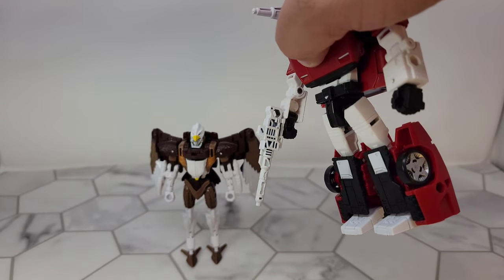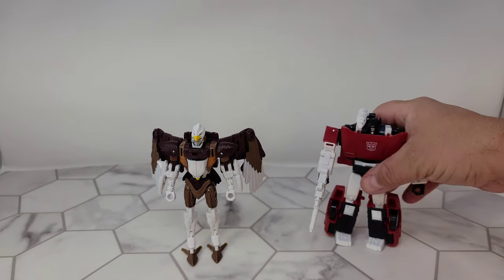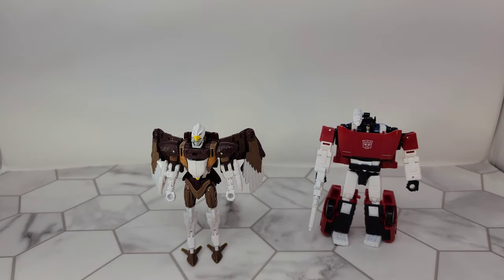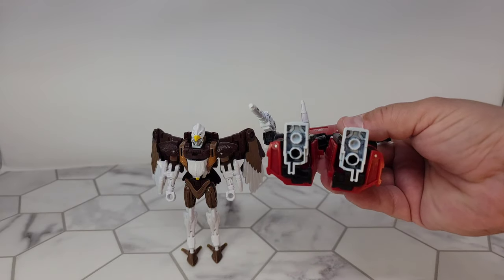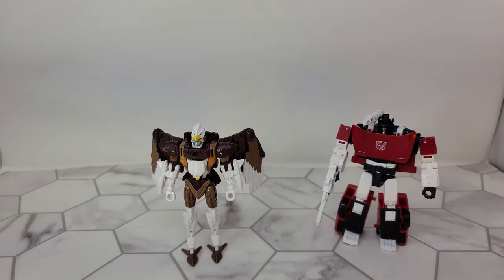It looks like somebody did a hack job at home with a can of Krylon spray paint and I hate it. If you're going to use molded white plastic, fine — but if you're going to take black plastic and paint it white, do it better. I just don't like the way Hasbro — maybe it's their machines or however they spray things. The feet are the same way; that's not shadows, that's where the paint's so thin you see the black underneath.